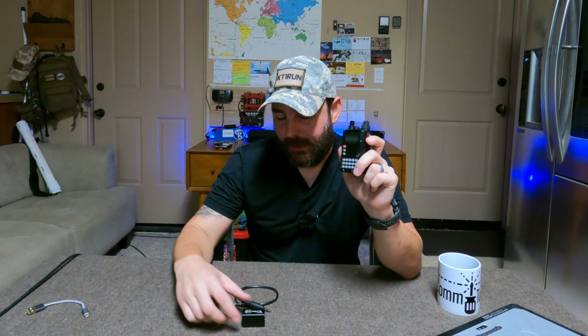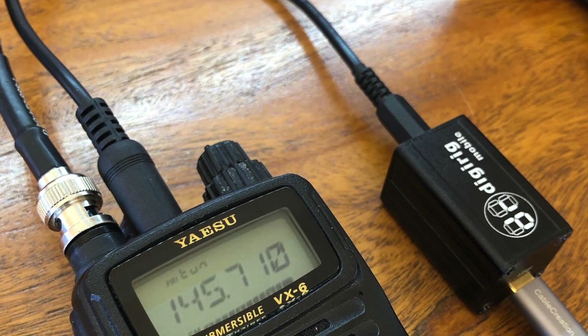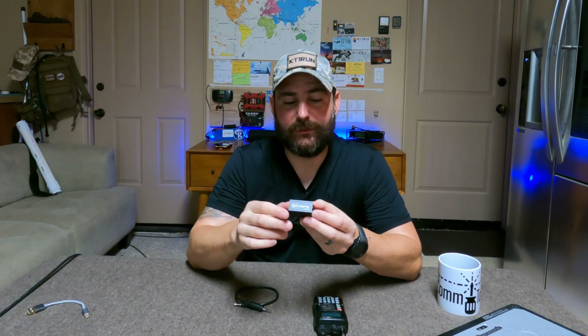Today we're going to continue our series on the VX6R, and we're also going to talk about how to take this analog-only radio and make it so that we can run some digital data modes. To do that, we're going to be pairing it with the DigiRig Mobile. I have done a small mini-series on digital communications — I'll put that somewhere on the screen.